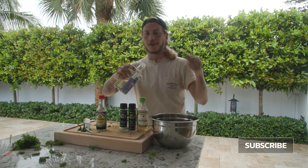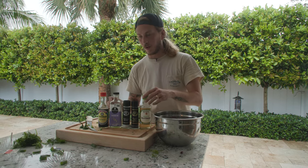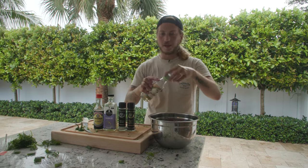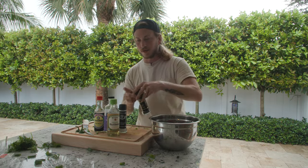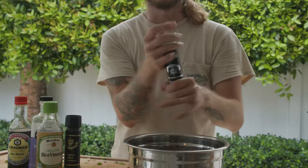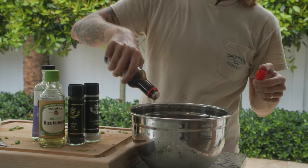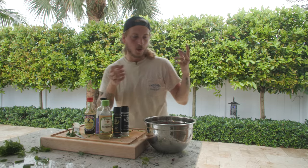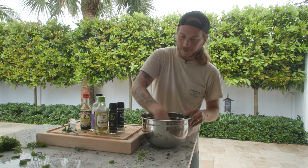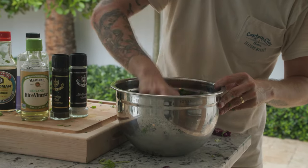Sesame oil is super pungent, so you don't need a lot of it — it's very fragrant, and too much will overpower the whole thing. The rice vinegar is just bright and refreshing; it adds a nice savoriness. A little bit of soy sauce. Whenever I'm cooking, I always just add my ingredients, taste it, add my ingredients, taste it. You can always add more, but you can't take anything out once it's in there.